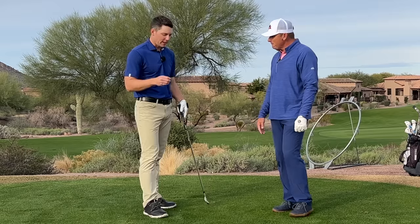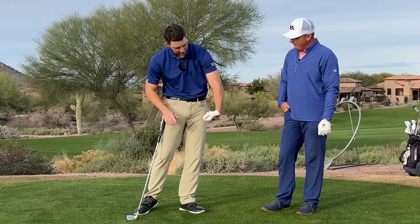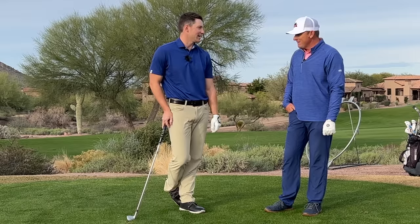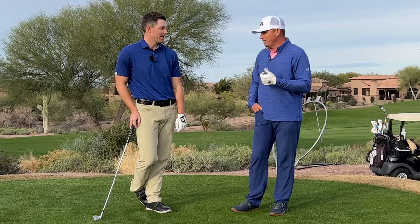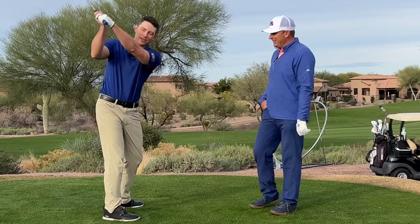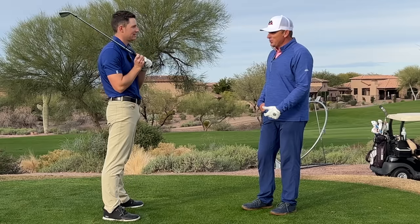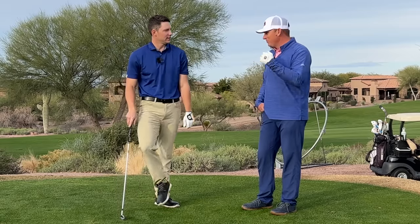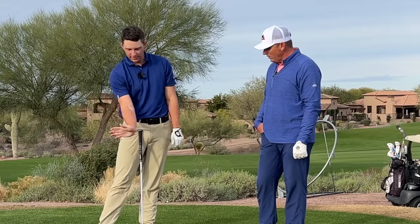For those of you at home that have tried to get knuckles down, back of the hand to the target, glove logo to the target or down to the ground — maybe you've had some struggles with that. I've experimented with it, and it literally makes it so I can't hit the ball. It gets a cool look at the top, no doubt, but it takes my speed from being pretty fast down to really slow because I have to try so hard. And to me, there's a lot of speed in the alternative.